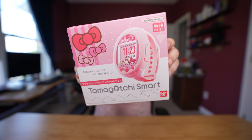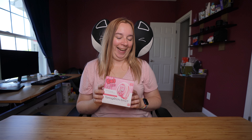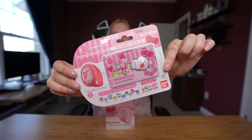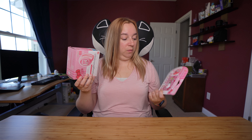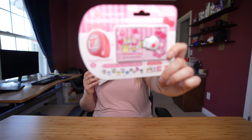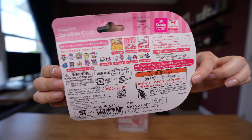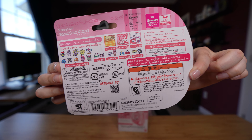It's time to unbox the Sanrio Smart. Super exciting. I also have a separate card that I purchased, which I think should be in here as well, but this is for my friend. And if you happen to purchase this separately, this is what it looks like. Normally we wait a really long time between an announcement and when a Tamagotchi is first released, but this has only been a couple of weeks. I feel like I was just telling you guys about this new Tamagotchi and it's already here.